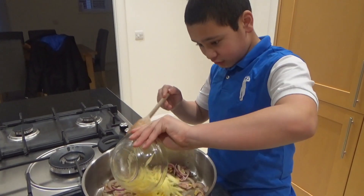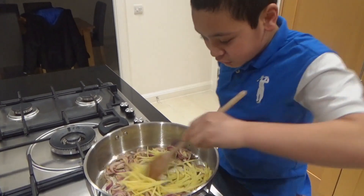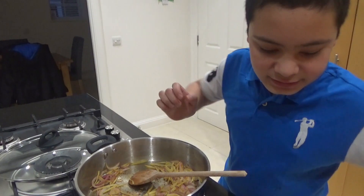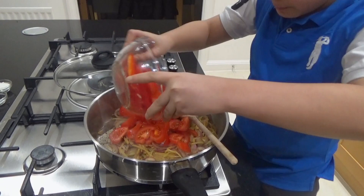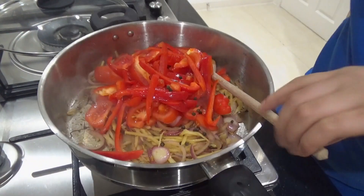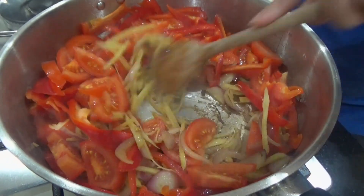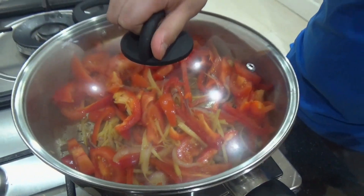Add the sliced ginger, then add in the tomatoes, the bell peppers, and the whole peppercorns. Give everything a good mix, then cover and let it cook.